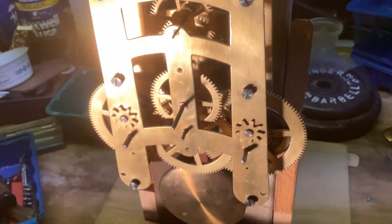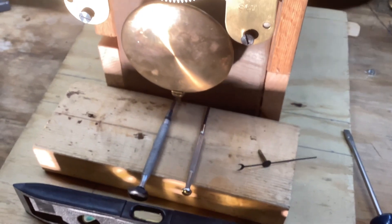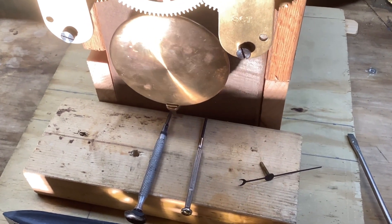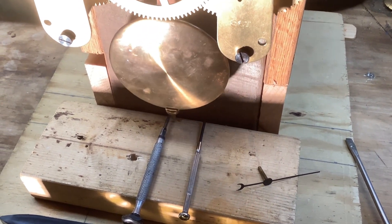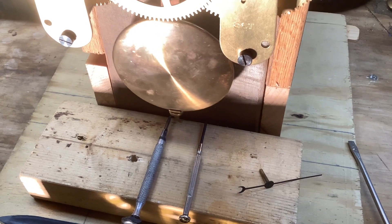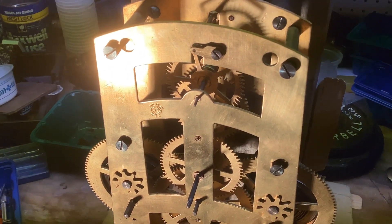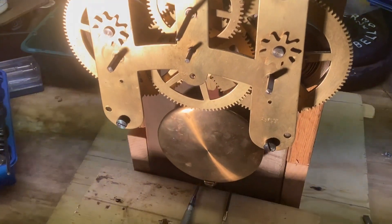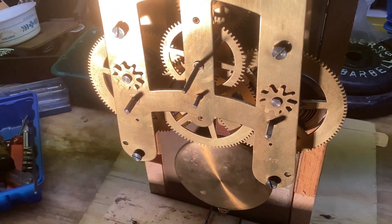I finally got it adjusted where it will run, and this has been running for probably a good 20 hours at this point. The swing on the pendulum — you can see here I've got it marked by screwdrivers — from the left-most to the right-most part of that swing, I've got maybe an inch and a quarter. Frankly, I would be happier if it were more like an inch and a half or two inches, but it is what it is. I'm thinking if I nudged the pallets maybe one half of a thousandth of an inch further down, I might get a little more swing, but I am not inclined to mess with it at this point because I have it running.